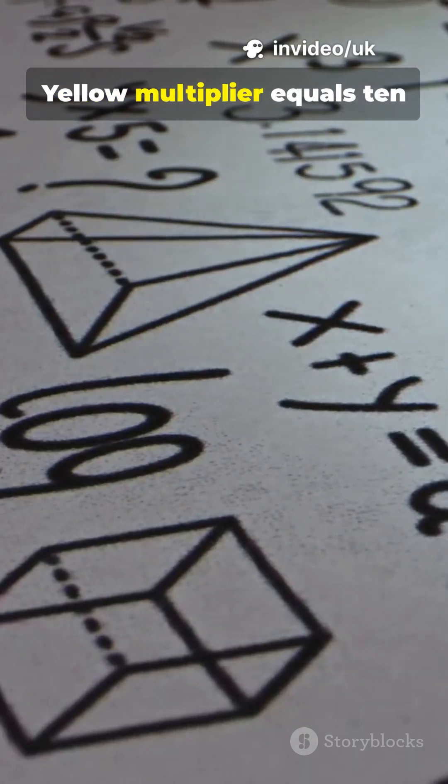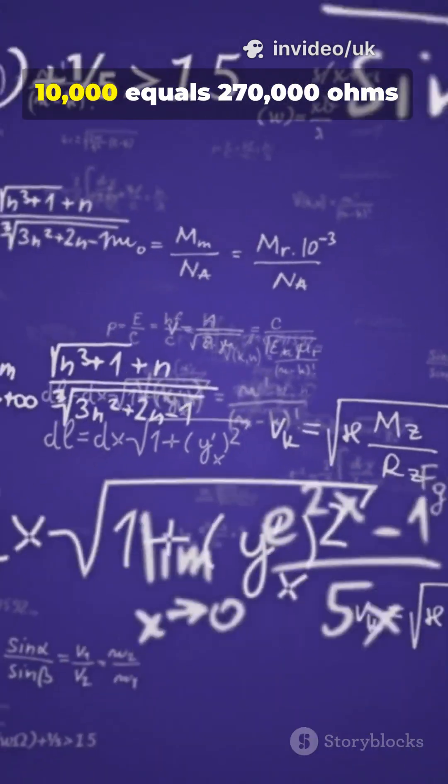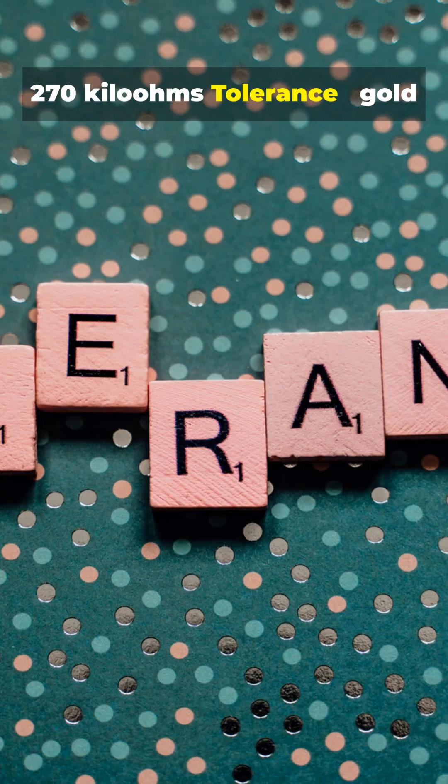Example: red equals 2, violet equals 7, yellow multiplier equals 10 to the 4th — that's 27 times 10,000 equals 270,000 ohms, or 270 kilohms.